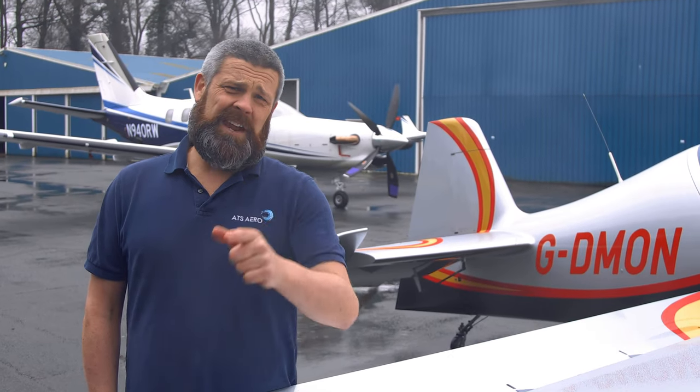G'day, I'm Dicko. Welcome to another episode of Aircraft Engineering here at ATS Aero in High Wycombe. Today we're going to talk you through a 50 hour, six month inspection on this beast behind me. It's an XA42 Extreme Air. Let's jump inside, get the engine warm, and I'll talk you through what we're going to do.